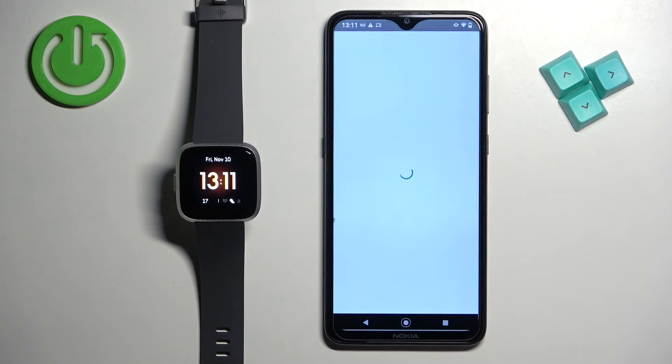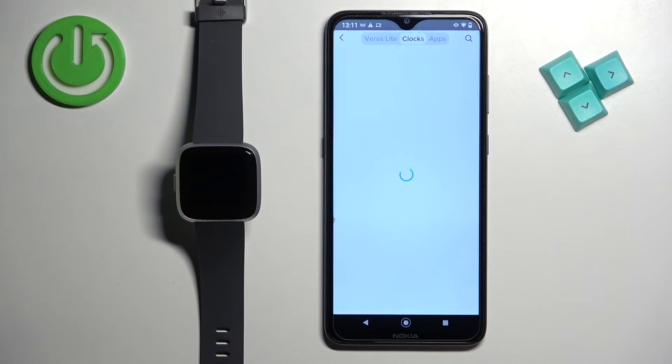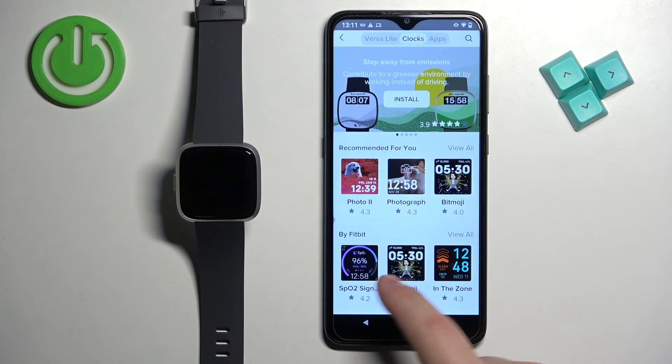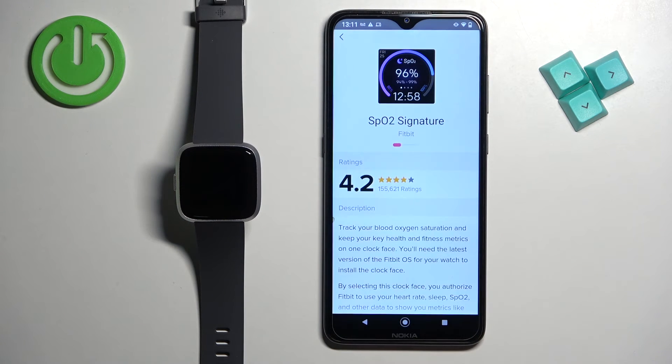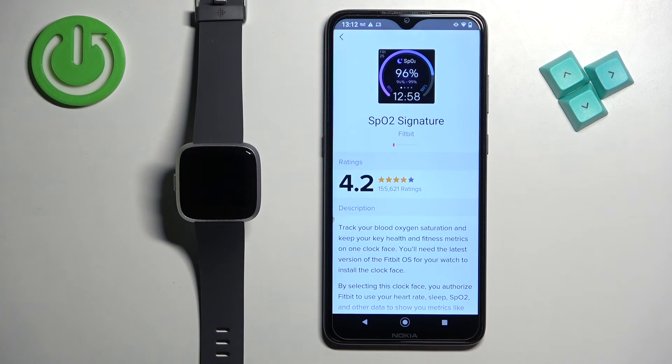Once syncing is done, tap on Gallery, then tap on Clocks. Here you can find watch faces you want to install — tap on it, tap Install, and then proceed. Make sure to allow any required permissions.